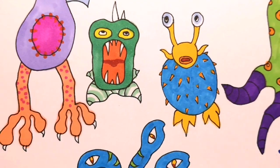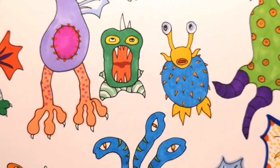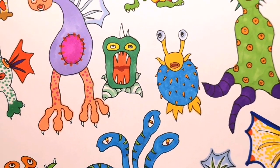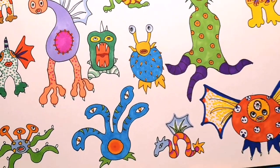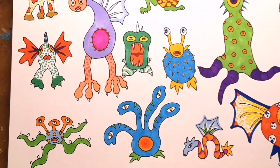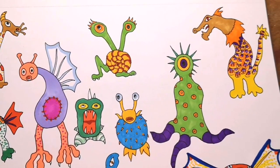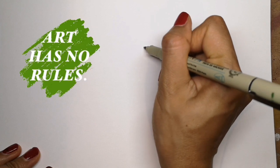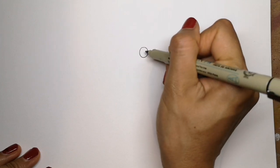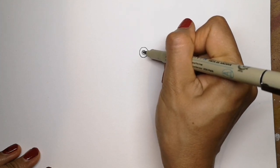Drawing a monster has got to be one of my favourite things to do. You can do anything you like — who says you can't have hundreds of eyes, loads of warts and spots all at the same time? Your imagination is the limit, so the best thing about designing a monster is that there really are no rules. You could decide to have one eye, three eyes, or ten eyes — it's just up to you.